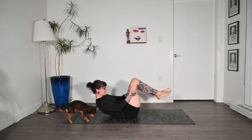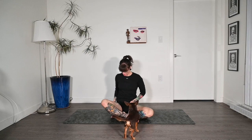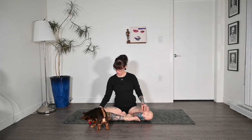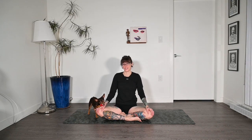Let's rock ourselves up to seated and come back to cross-legged, but with the opposite leg in front from before. Close our eyes one last time, sitting up nice and tall. Take another moment of gratitude for showing up today, for doing the work, and for being here and really taking care of yourself and your body. That's all for today's class — we'll see you next time. Thank you so much. Chewy says bye too!